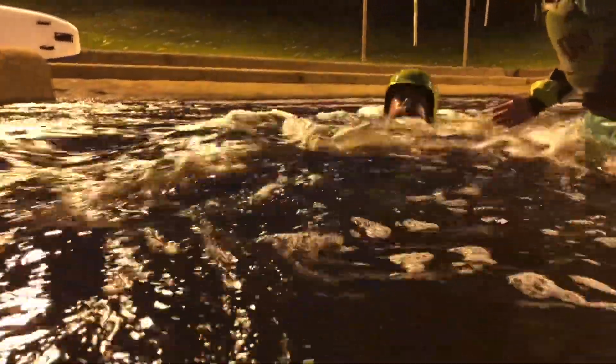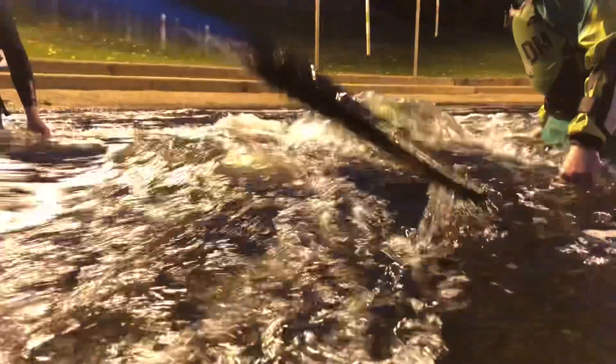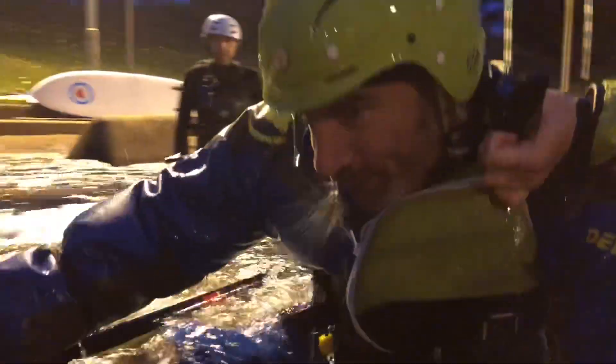My leg is upstream. I'm trying to reach, but every time I reach it pulls me deeper underwater. Still no go.